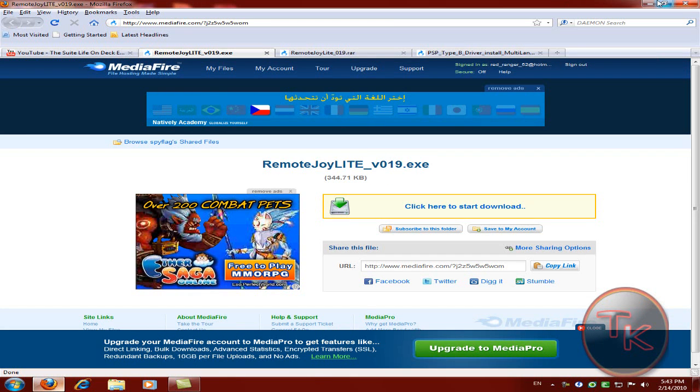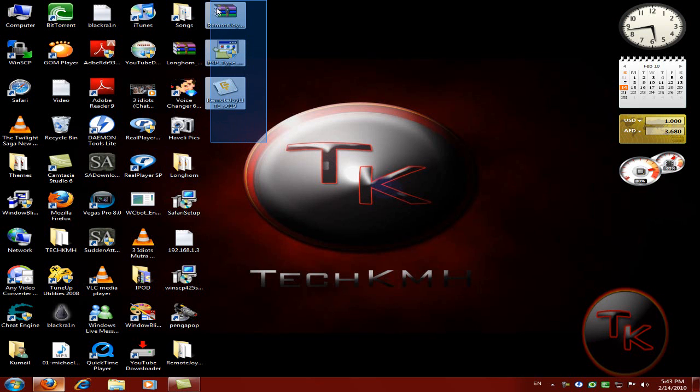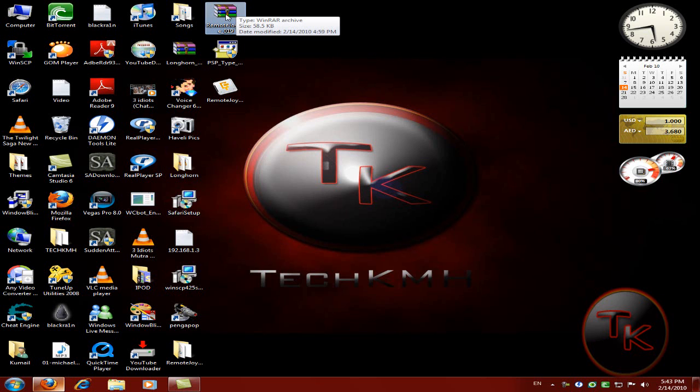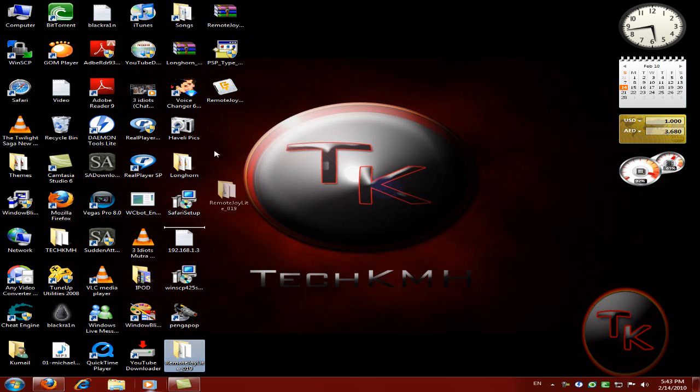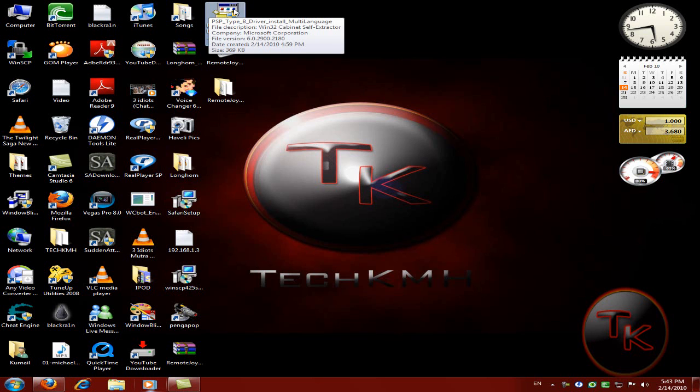When you finish downloading, you can see these three folders over here. So the first one, just extract it and you will see this folder appear. Then just click on the software inside.